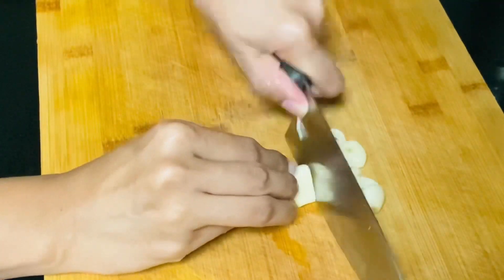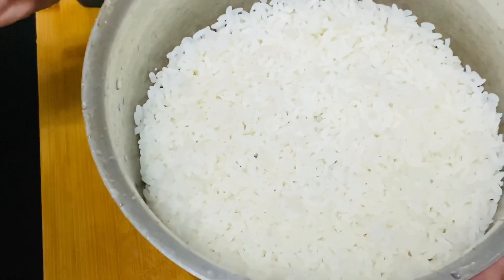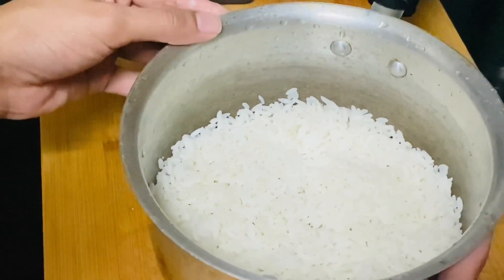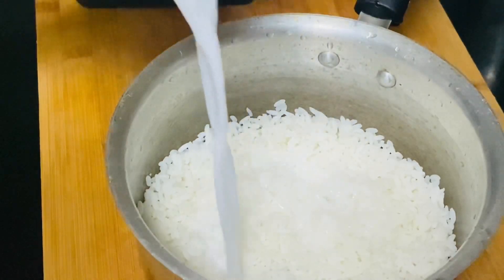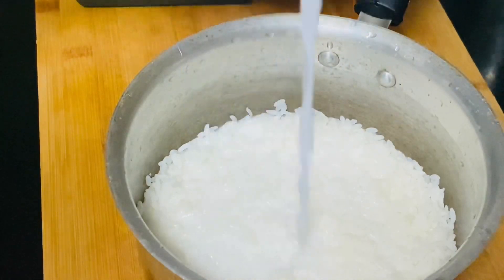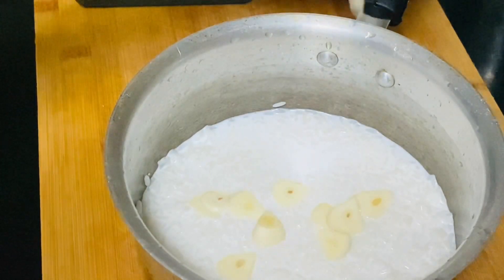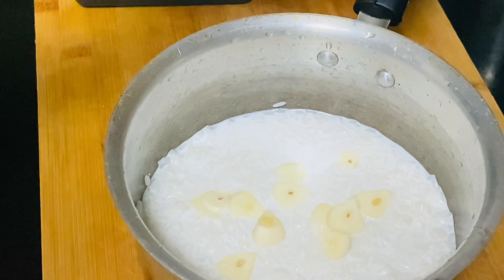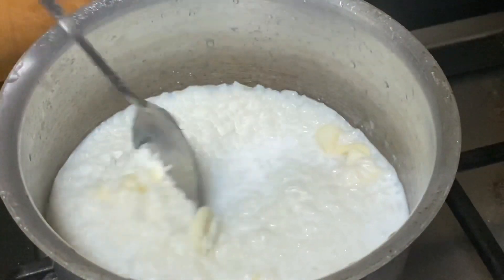Cut off the lid. The cut off the lid is made in a small amount of the lid. If you have to make a cut off the lid, you can make a cut off the lid. You can use the cut off the lid.